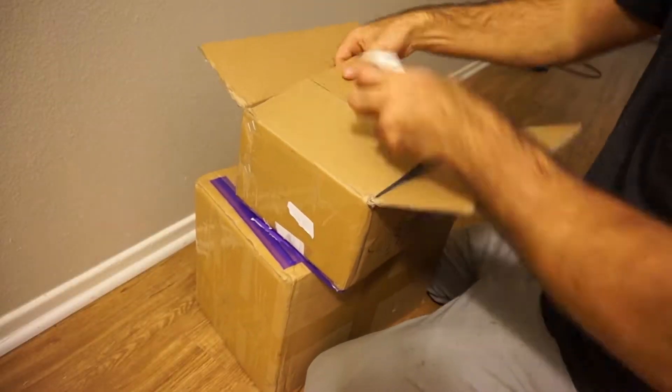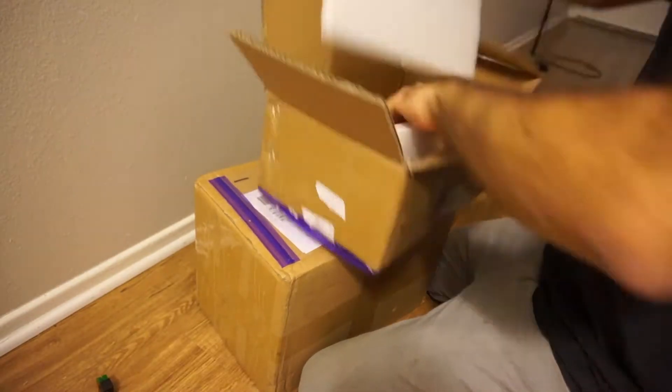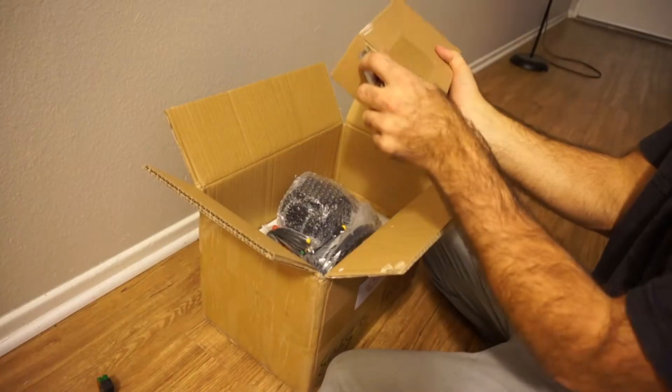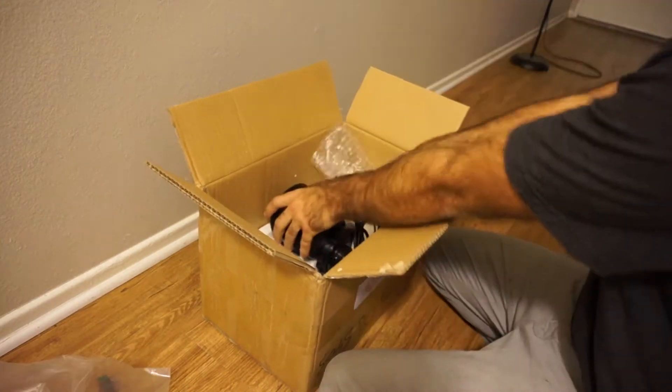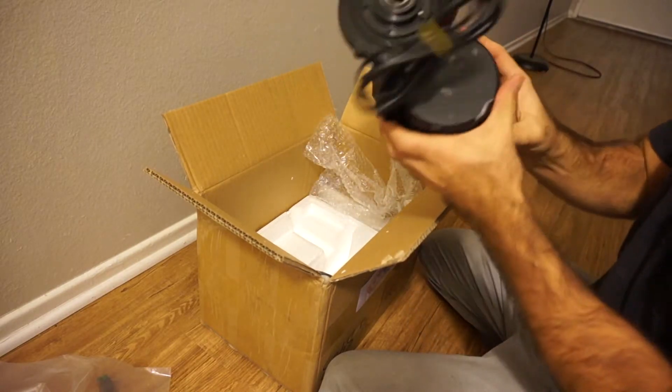The parts came in two boxes: the battery and some miscellaneous parts in the first box, and the charger and the motor in the second box. The bike uses special brakes so that it knows when you're braking, and it has an optional thumb throttle so you can gas it like a mountain bike. I chose not to use the thumb throttle.